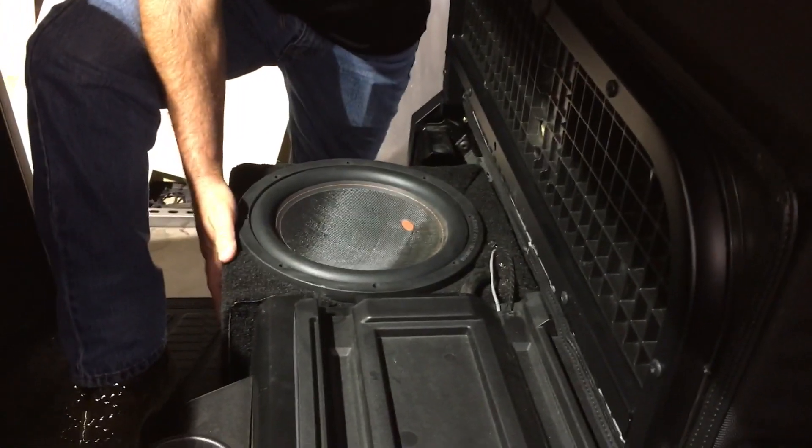Today we're going to look at the subwoofer I put under the seat of this. This one's a North Star — it's got the enclosed cab, so it's obviously going to sound different inside the cab. It hits really hard. I had an old 12-inch speaker and I just built a box for it.